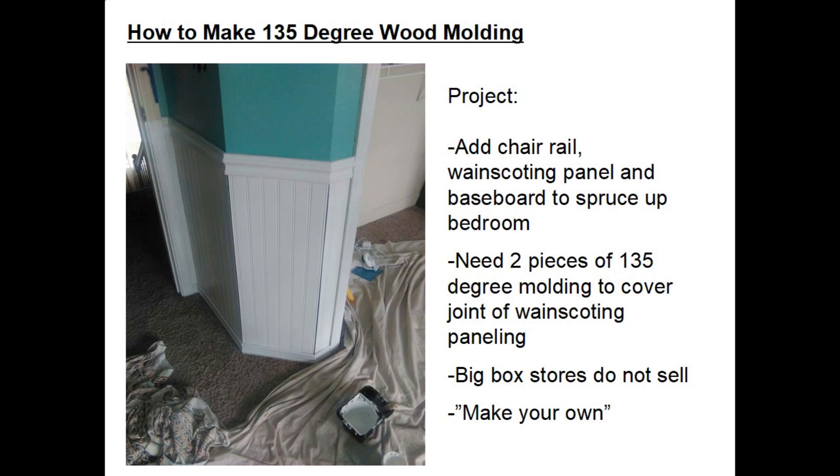The reason for this project was that my son had a bedroom where he wanted to spruce it up by adding chair rail, wainscoting panels, and a baseboard to improve the looks of the bedroom. As you can see in this photo, the wainscoting was sheets of plywood that I cut, but in this case it had 45 degree angles at the corner of the closet, and I needed two strips of vertical molding to cover where the two sawn edges of the wainscoting panels met at 135 degrees.